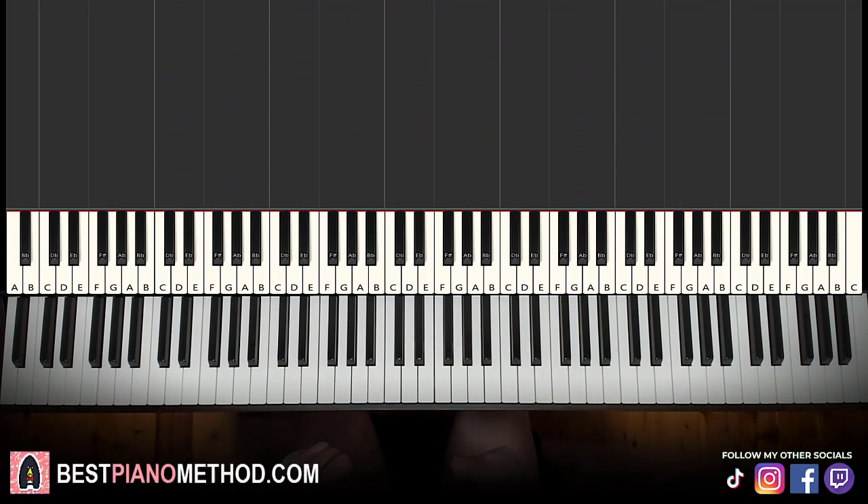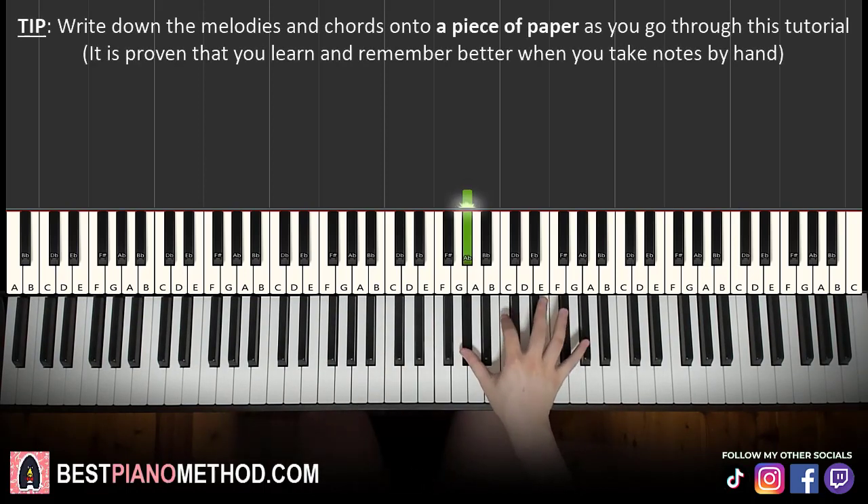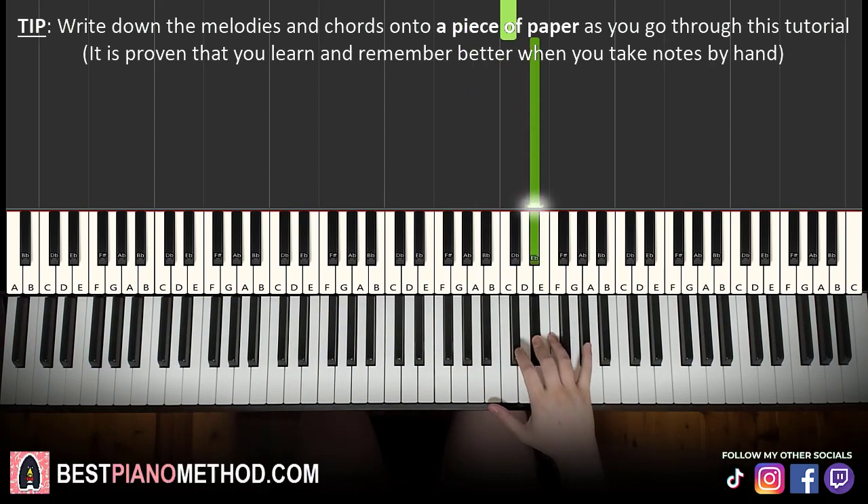Let's break it up into parts so it's easier to learn. The first part, right hand, goes on the A flat here near middle C, up to the A flat. It goes A flat, up to C, E flat, up to the higher A flat.